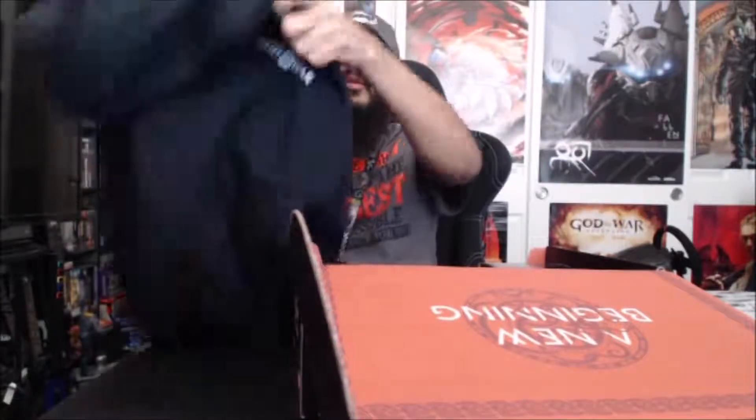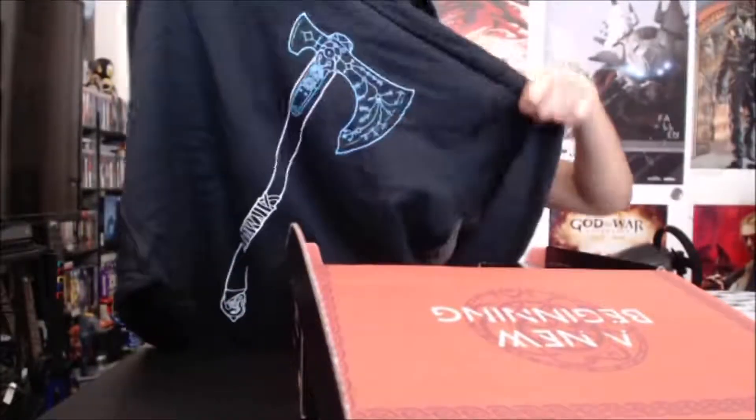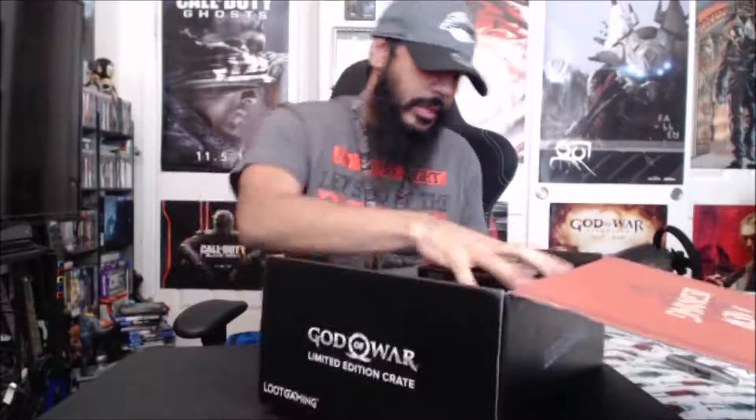First thing I see is that there's a hoodie. On the hoodie it says God of War on the front, and then the back has Kratos' Leviathan Axe. It's a black hoodie and it's a zip-up, which is nice. It's a pretty nice hoodie.